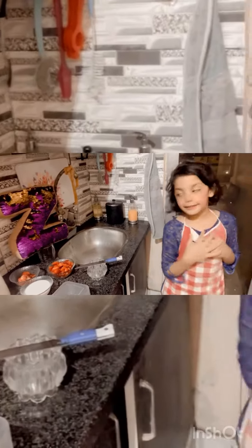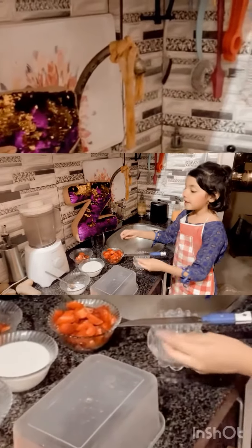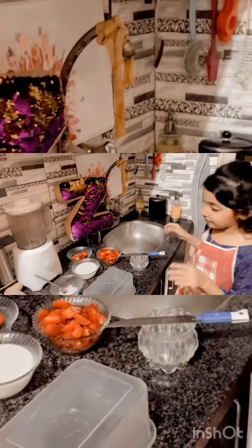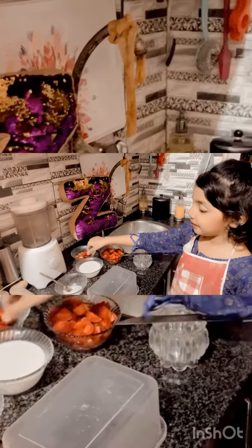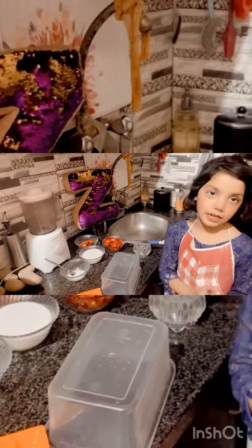So let me tell you the ingredients. These are the colored strawberries. These are the extractions that you don't need to use. This is the milk, this is the sugar, and this is the knife. And this is the strawberry that you're going to cut half of it.